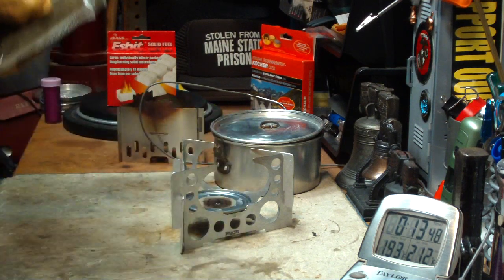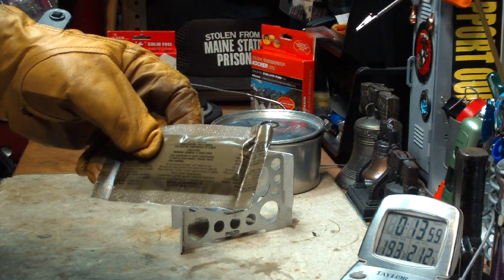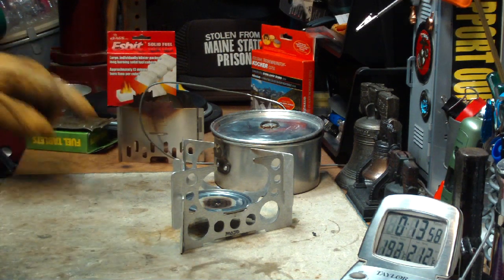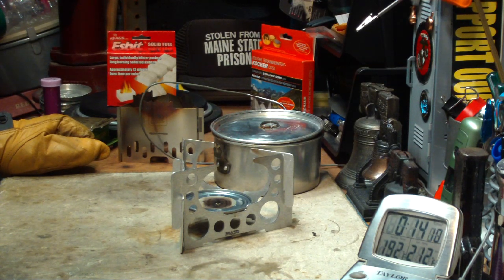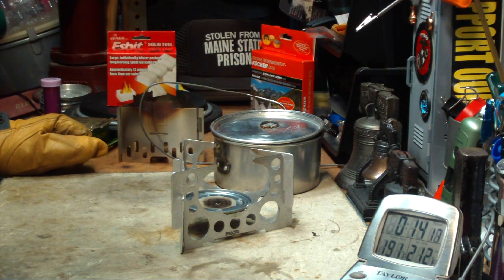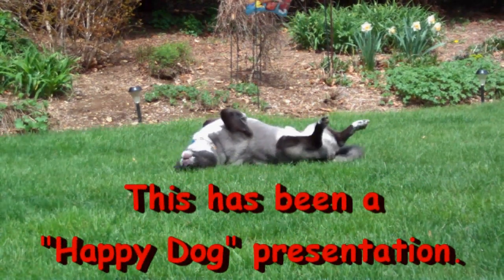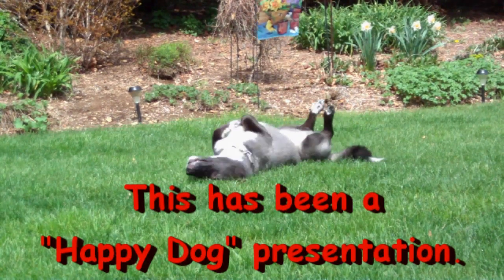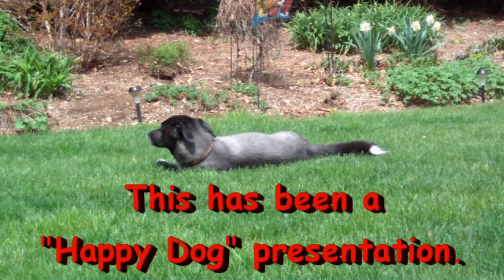You could use Coghlan fuels, you could use trioxane — you'd have to break these down into smaller pieces — but all of this stuff you could end up using on the Mojo stand. I hope that helps those that asked for it. I thank you for watching and look forward to your input, questions, remarks, and helpful suggestions. As always, watch for my buddy Max — bye now.